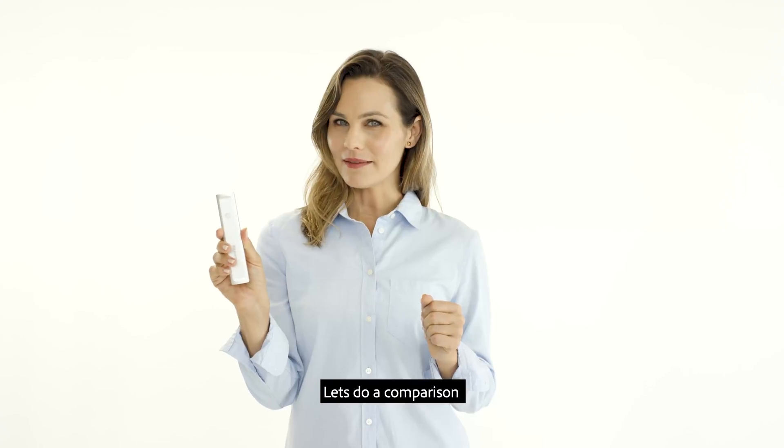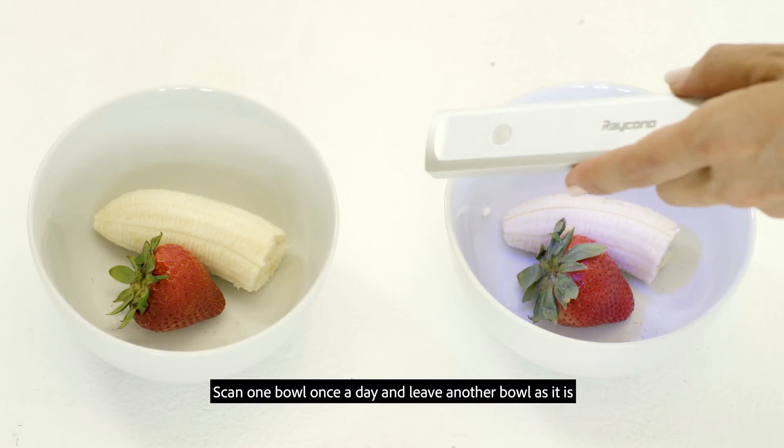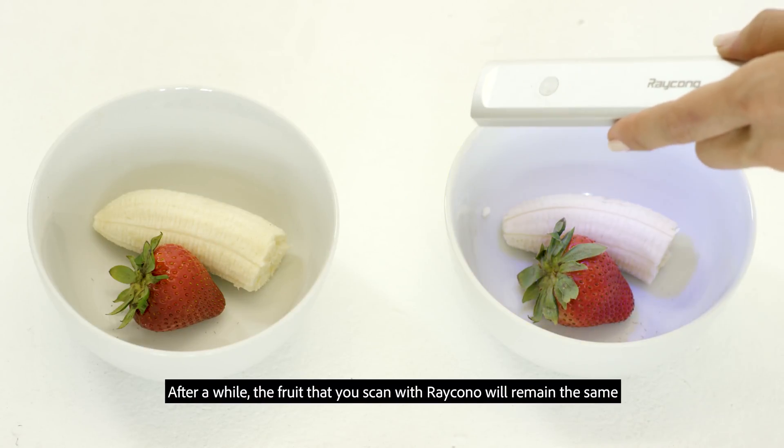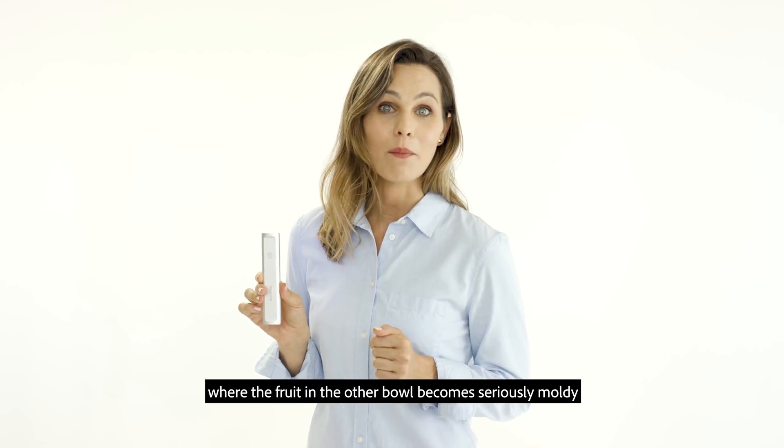Let's do a comparison. Scan one bowl once a day and leave another bowl as it is. After a while, the fruit that you scanned with Raycano will remain the same, whereas the fruit in the other bowl becomes seriously moldy.